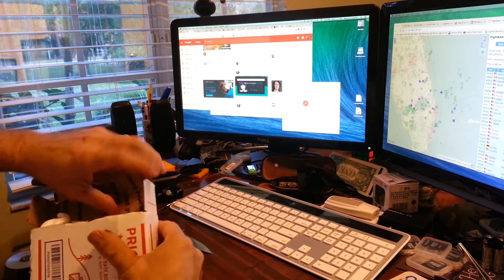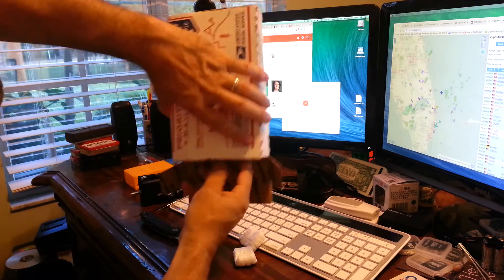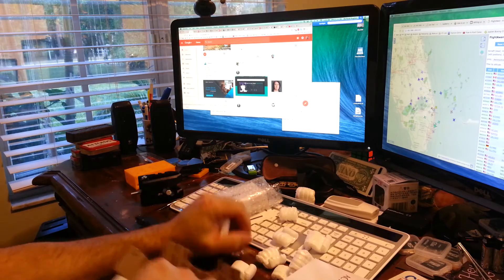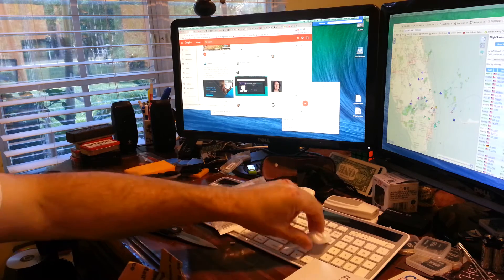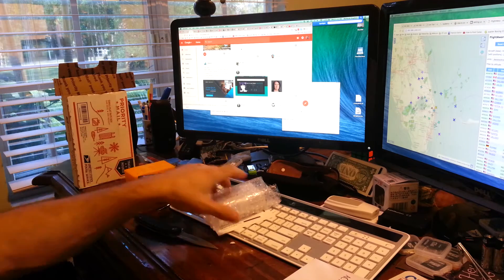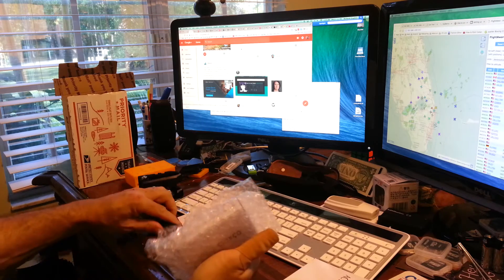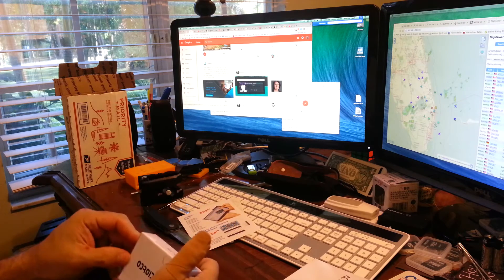I'm going to put the knife down. I've got Foamies. I believe in conservation and to save a Foamy Tree, so I'm just going to repackage them. I did already 3D print an Odroid XU4 case. Holy cow, this is small.